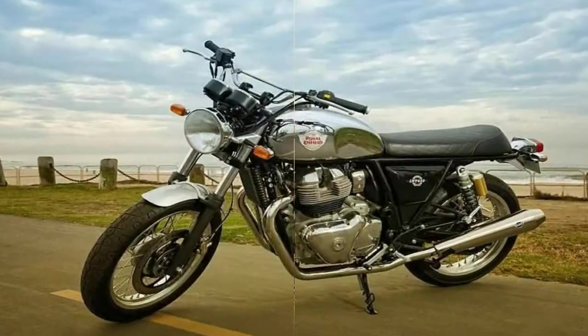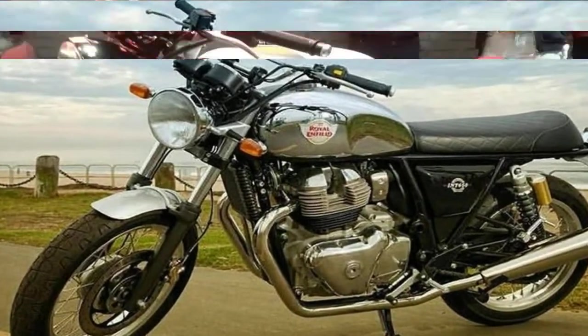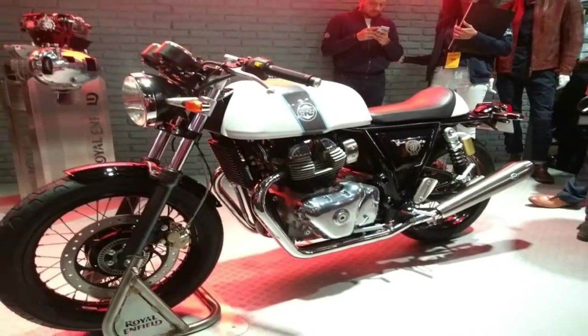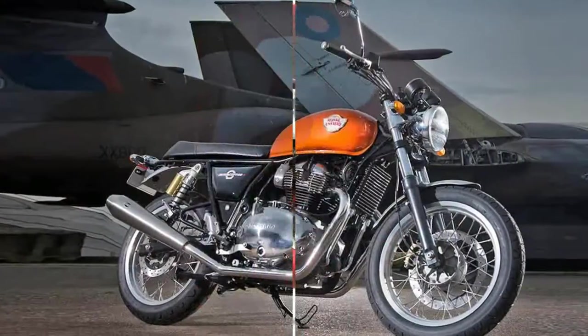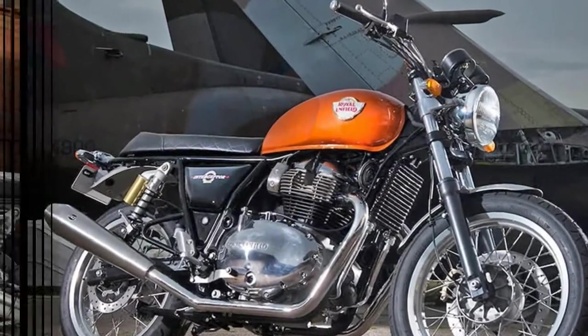The single 320mm front disc and 240mm rear provide plenty of stopping power, with an ABS feature that allows you to safely wring every ounce out of the anchors. I haven't seen a price yet for the US market,